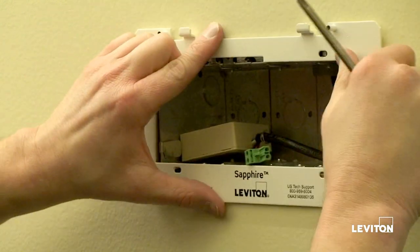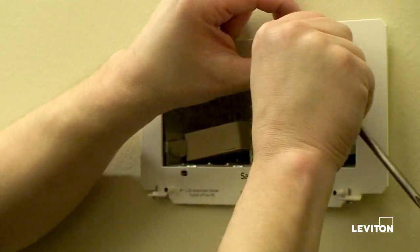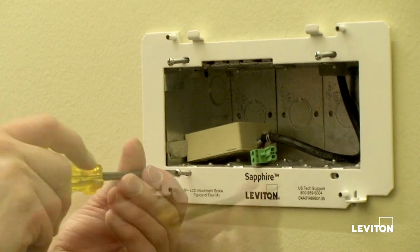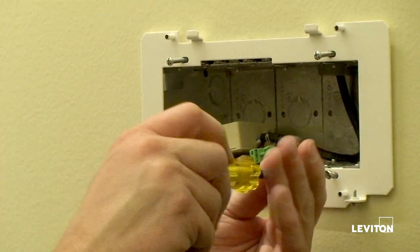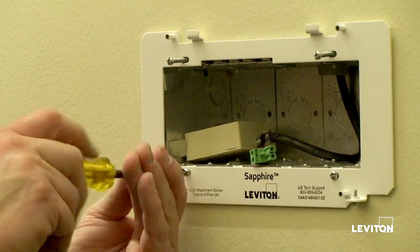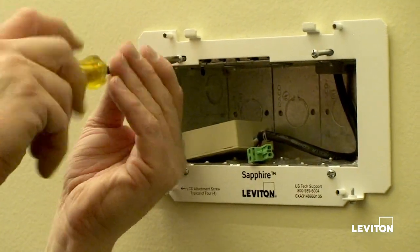Sapphire is provided with a wall mounting plate that just mounts to the front of the box. This is both a leveling plate and what's going to actually hold the touchscreen on the wall, so it's important to get it on straight, level, and securely attached to the box. Four screws are provided — get it set, get them installed, get them screwed in, and it's going to ensure a successful installation.